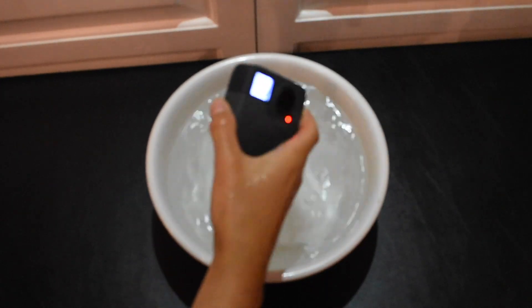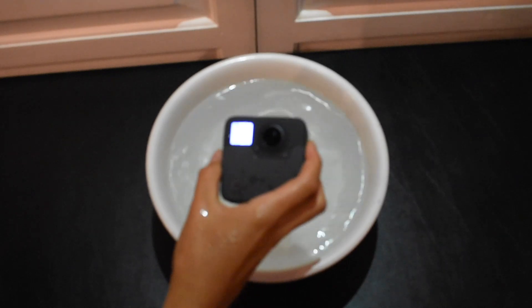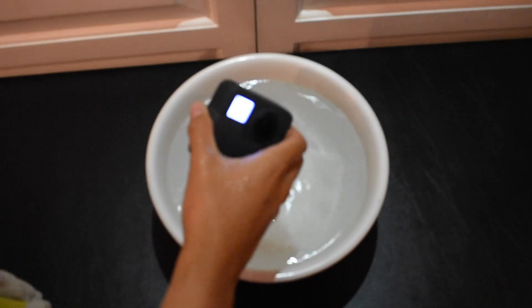Okay, so it's been 5 minutes. Let's see how it did. It looks good. No water is in the LCD screen. Let's go dry it off.